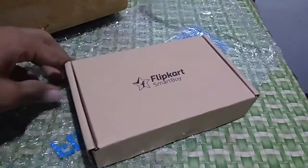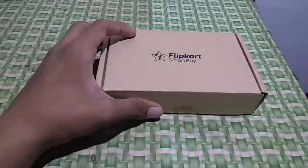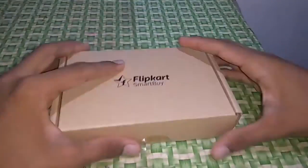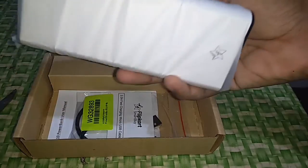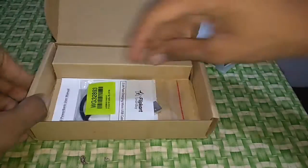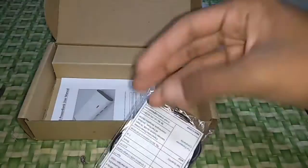Now you can see opening up the box. The Flipkart SmartBoy logo is there — it is a Flipkart own-made power bank. Similar to how Amazon makes Amazon Basics products, Flipkart is also making their own. Opening up the box, the power bank is here and you can see it supports 2A fast charging.